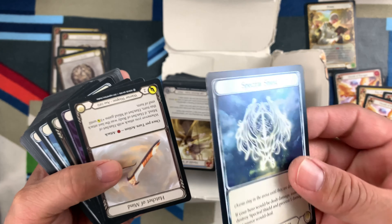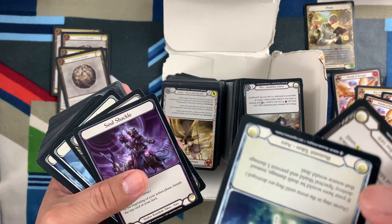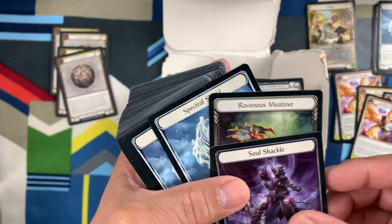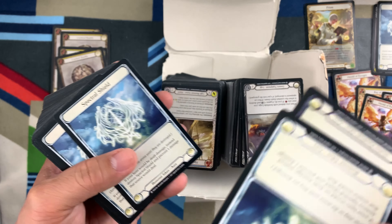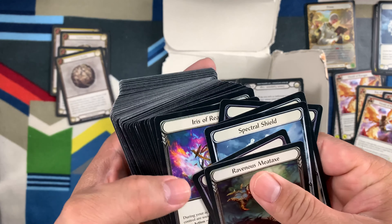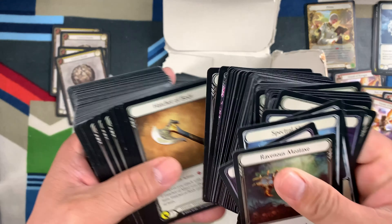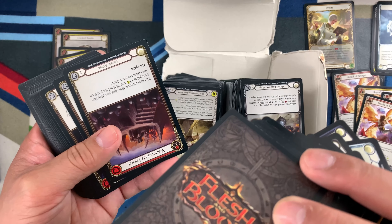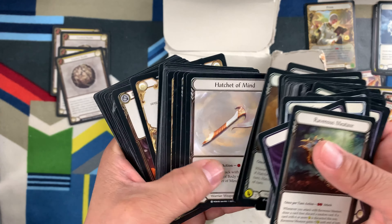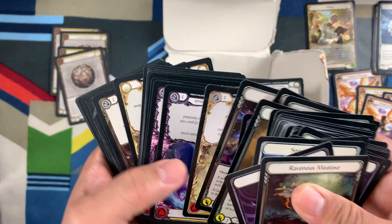I'll separate the heroes and the tokens again. Weapons — look at that. Tokens — there, put it there. Ravenous Midaxe — token. A lot of tokens, nice. I think these are all tokens here. Yeah, probably these are all tokens. The ad said there are some numbers of tokens included, and I guess these are the ones.